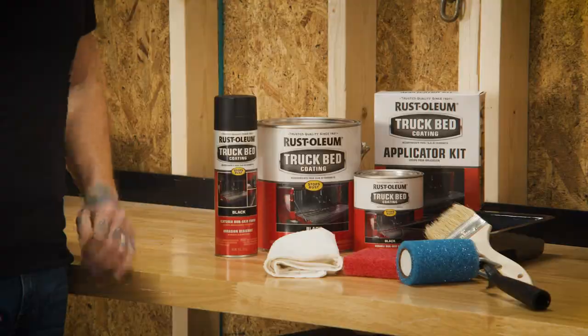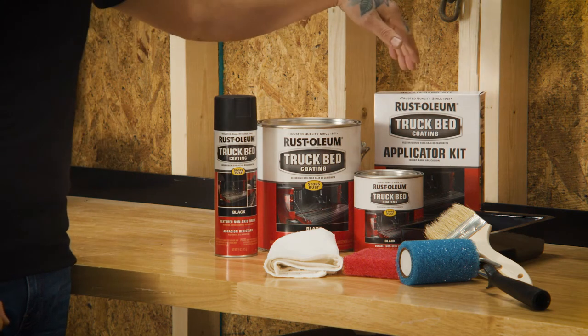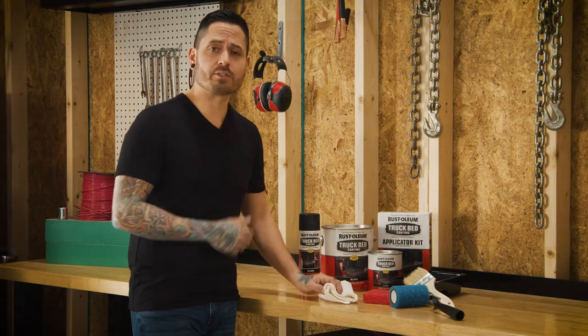In order to best use this product, you will need an applicator kit with everything that you see here, and extra rags for cleanup.